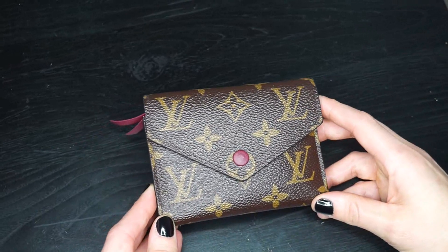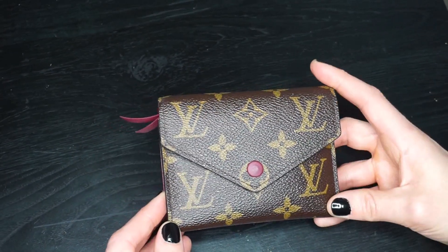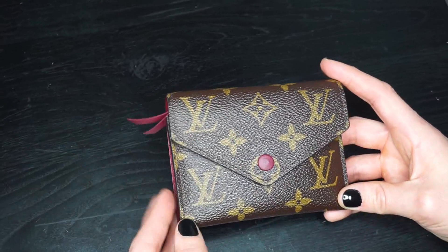I've had the Sarah wallet, which is the full size, the pocket organizer, which is smaller than this — and then this one. And this is by far my absolute favorite.